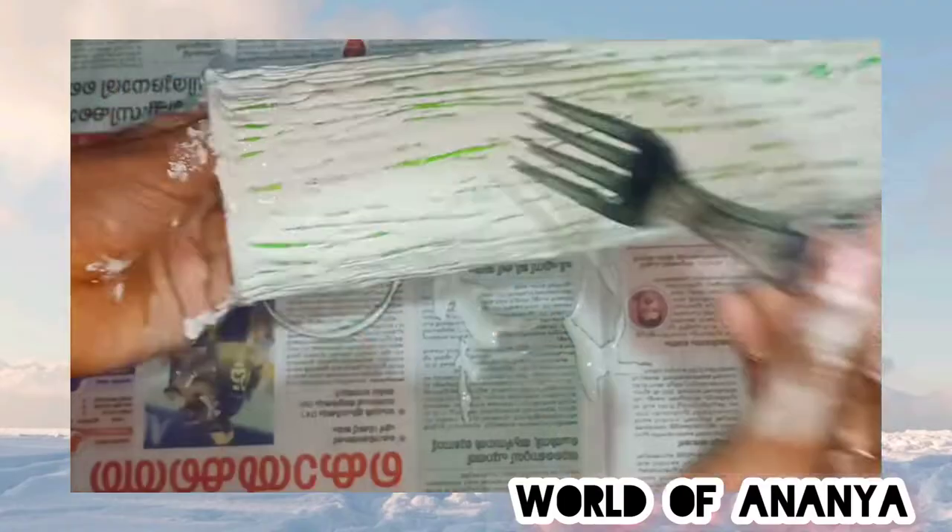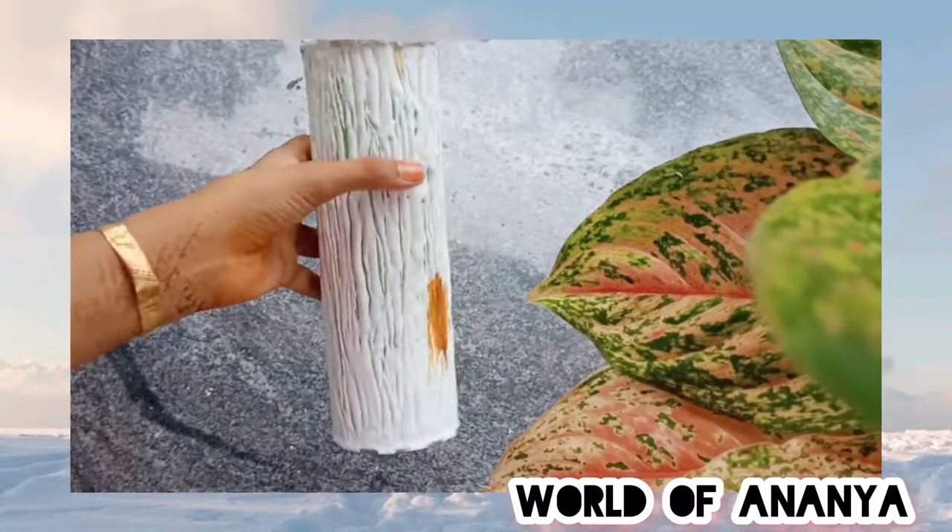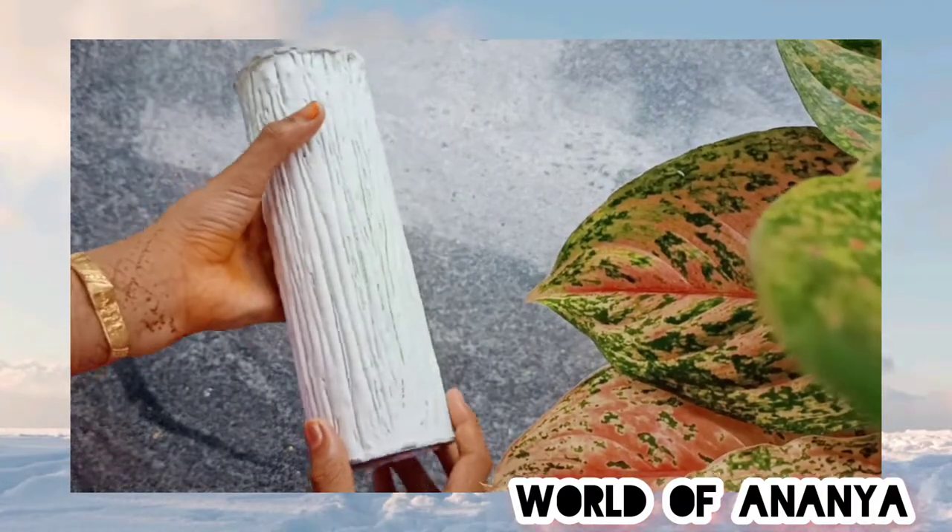It's not a fork. Now, this is simple. We have to add the texture of wood. We have to add the texture of this wood.